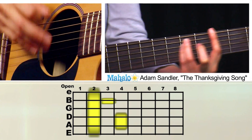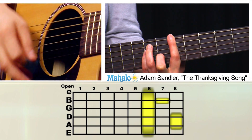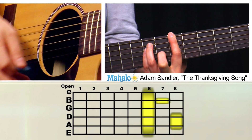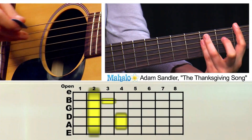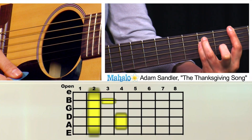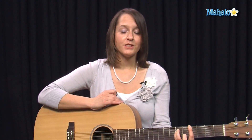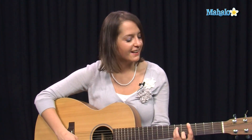So, F-sharp, G-sharp, A-sharp. And we have to start with our intro, which is going to be F-sharp — 'love to eat turkey' — and then G-sharp — 'love to eat turkey' — and then it starts.